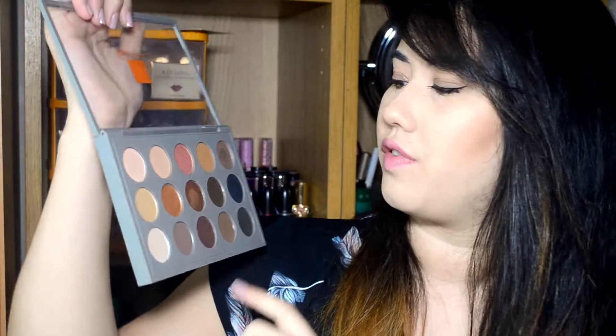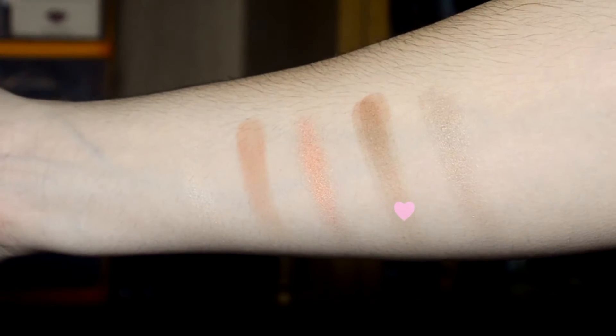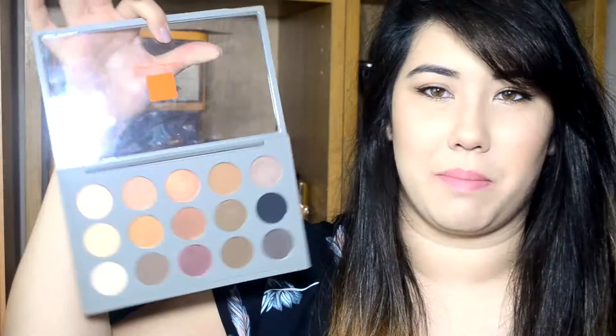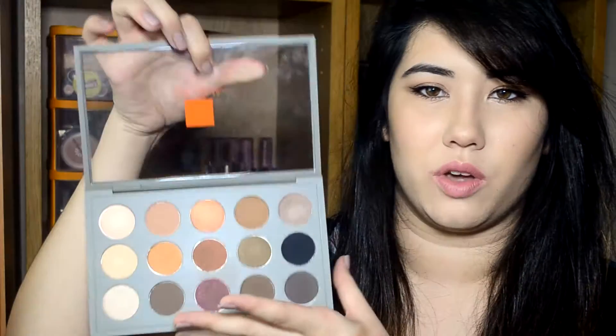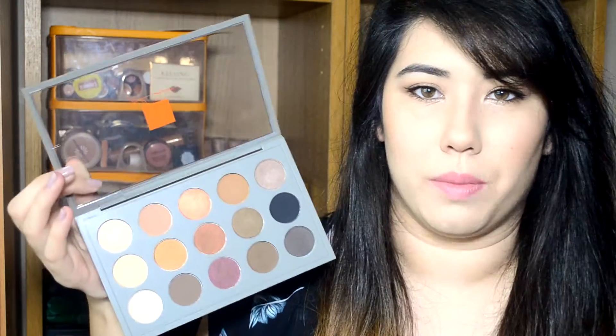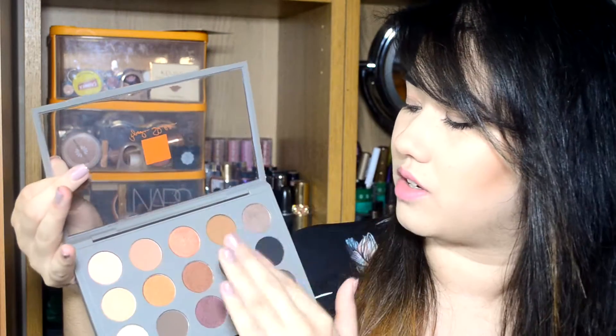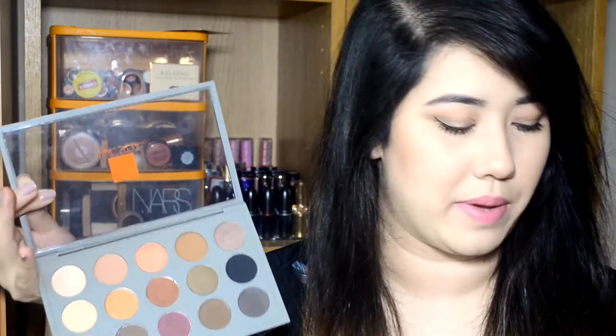The next shade is called Clove and it's a warm golden brown with a satin finish, but it's pretty much completely matte when you swatch it and put it on the eyes. It's definitely one you can use in the crease along with Soft Brown — it's a little bit darker and warmer. This isn't a permanent shade so it's a limited edition shade exclusive to this palette. Having Soft Brown and Clove together is so nice because they pair perfectly and give you more options for crease colours.